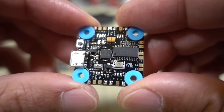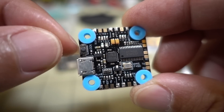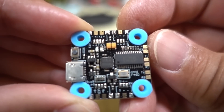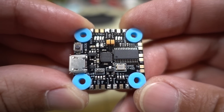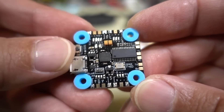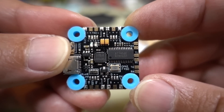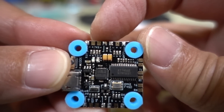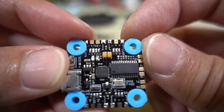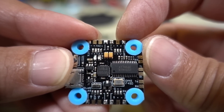Here is the flight controller — pretty compact, just like the Diatone. You've got your USB port and boot button. One of the biggest advantages here is that all the solder pads are a lot bigger than on the Mamba Mini — that's one of the biggest complaints about the Diatone board. Up here you've got TX3, negative, positive, and voltage, which I think is going to be for your video transmitter, and I believe this one over here is going to be for your camera.